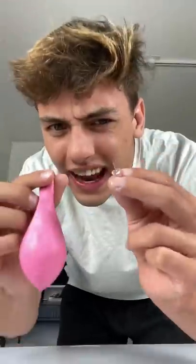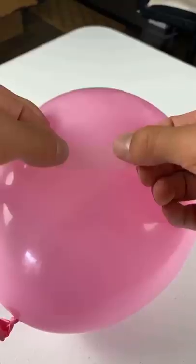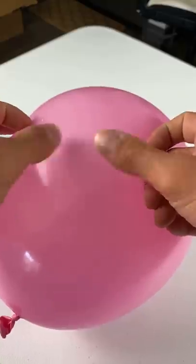See if it pops. Whoa! Does that actually work? Let's find out. So we need to grab a piece of tape and now we're going to stick it on the balloon just like that.